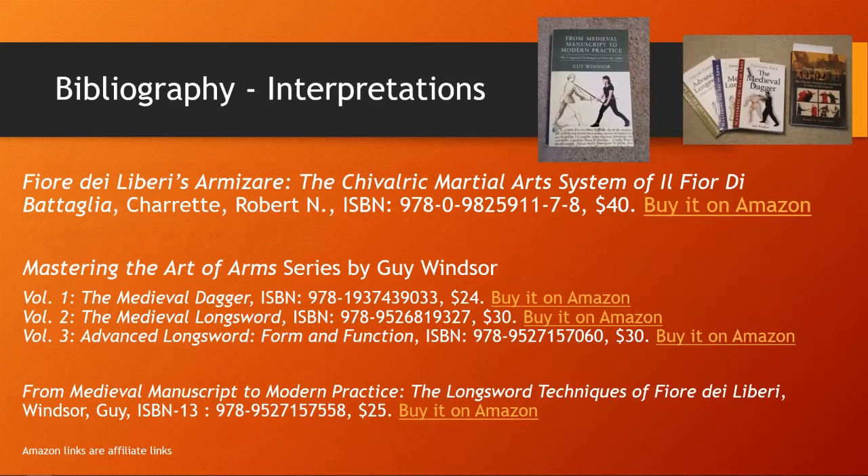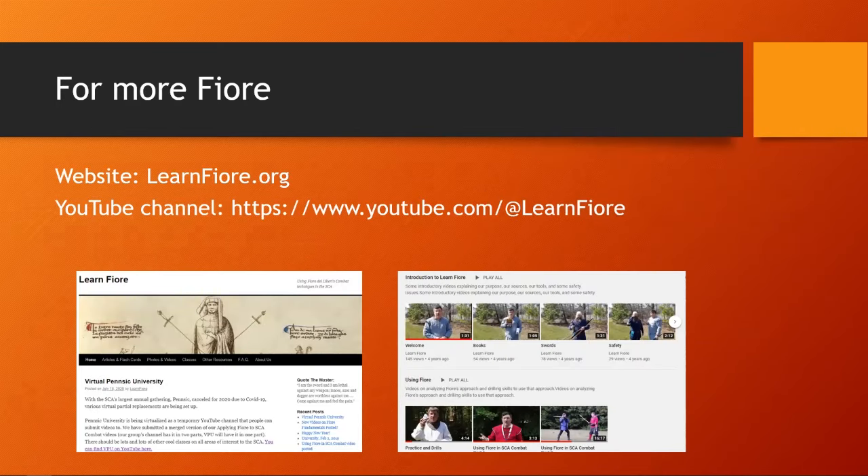There are also many interpretations showing photographs of people performing the actions. We really like Bob Charette's book Armizare, which we used for a long time early when learning the system. More recently, Guy Windsor has published a series on different sections of the manual and an even more recent longsword technique manual. For more Fiore, our website is learnfiore.org and our YouTube channel is youtube.com/@learnfiore. Please like and subscribe so you can see more videos as we make them. Thank you, and we'll see you later.